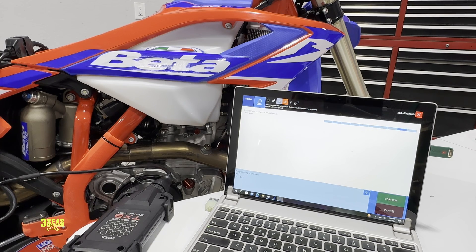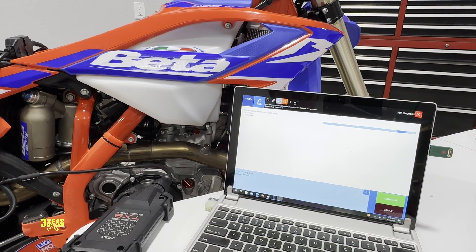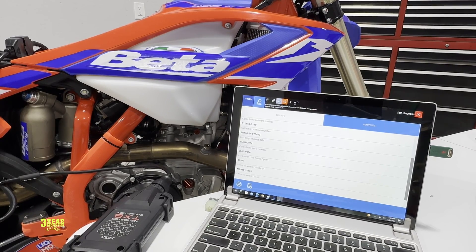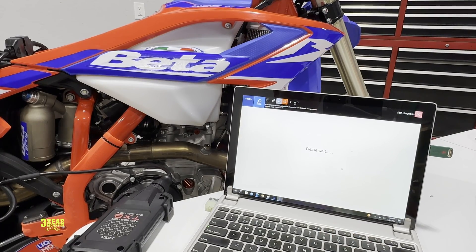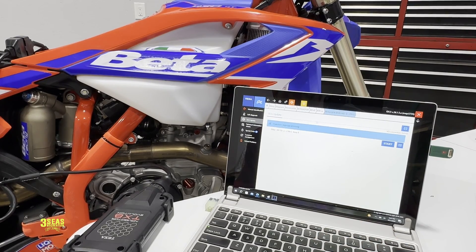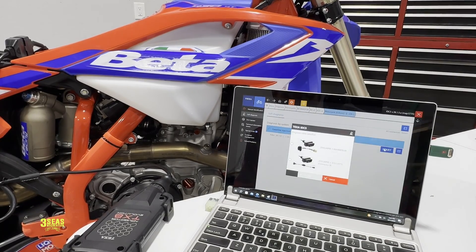We're at 97% — wrapping up. The fuel pump just went off, which is cool. I can confirm it's done. After confirming, the last program date actually updated to 2024 — that's today. Now I'm going to jump back over and reset the TPS and the stepper motor on this, and then we can go outside, start the bike, and give you a true right-out-of-the-box experience.